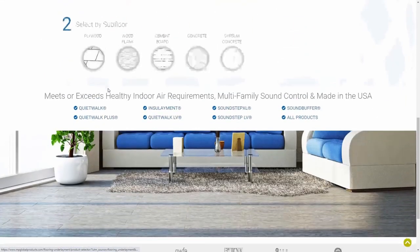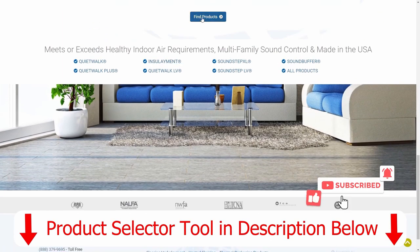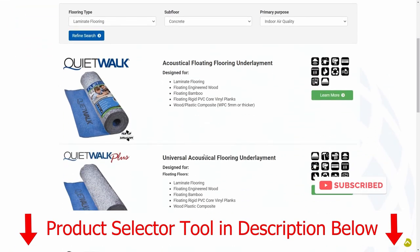Another resource we often refer customers to is our Flooring Underlayment Selector, where you can choose by flooring, by subfloor, or by benefits.